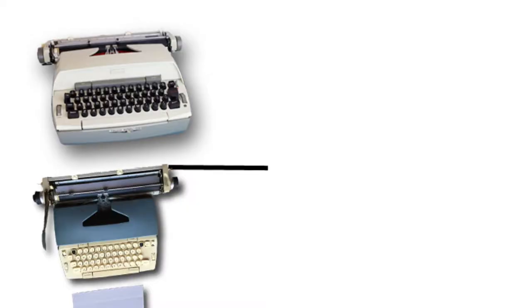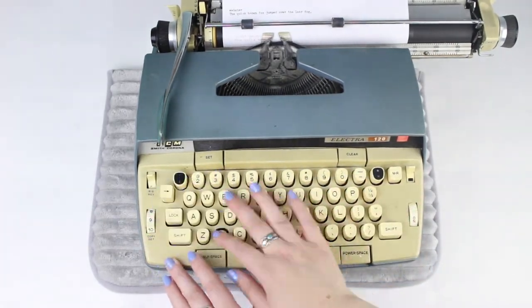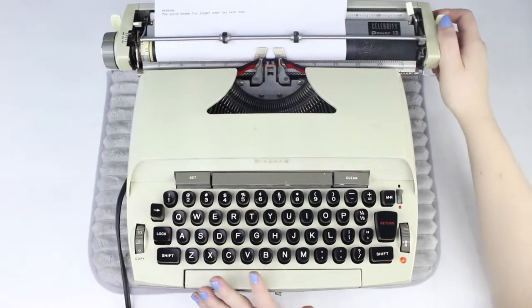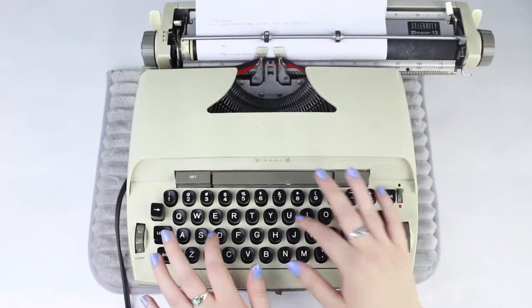The weight test leaves it up to the typing experience. I did my first round of testing, and now I know who's moving on to round two. In the first matchup, we have the two electric typewriters versus each other: David Henry, the Electrosmith Corona 120, against Jan, the Seer Celebrity Power 12. They're pretty similar in typing experience, however David Henry does seem to double-type on the X's, which makes him less consistent than Jan.